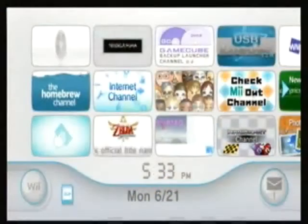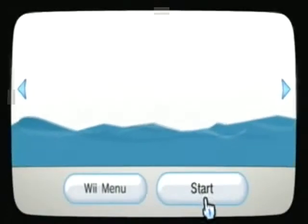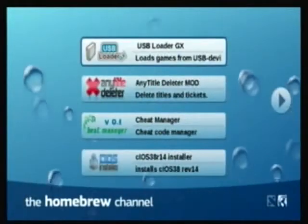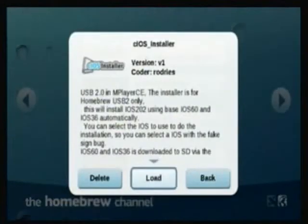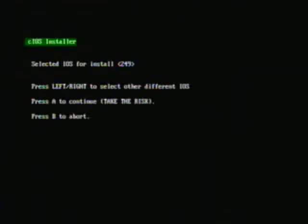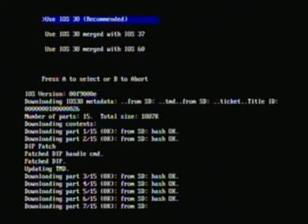Then remove the SD card and insert it into your Wii. Go to the homebrew channel. First you're gonna wanna run the CIOS installer. Press A to continue. Install CIOS 202. Use iOS 38.